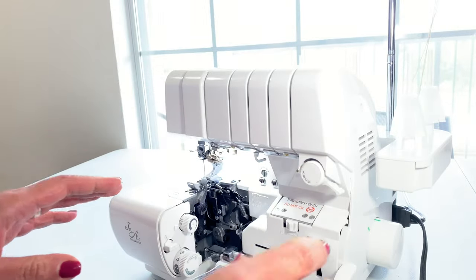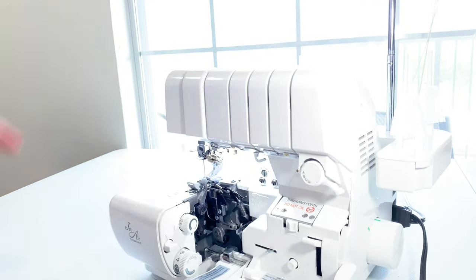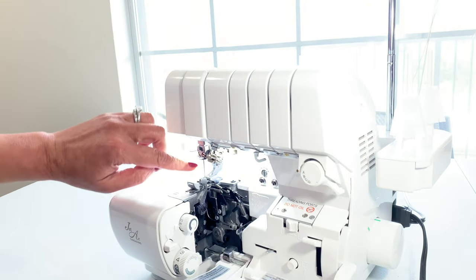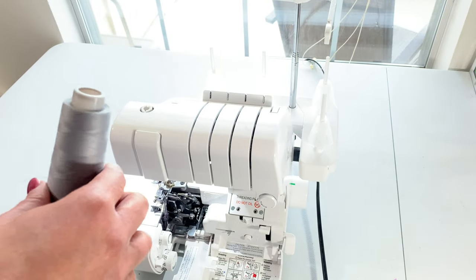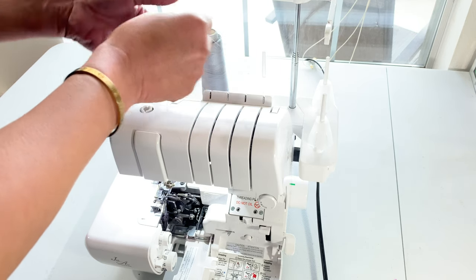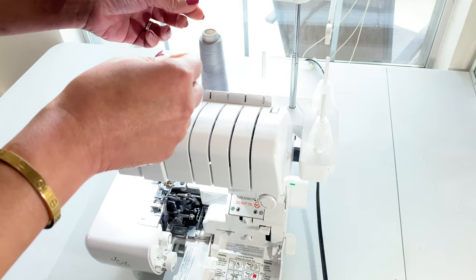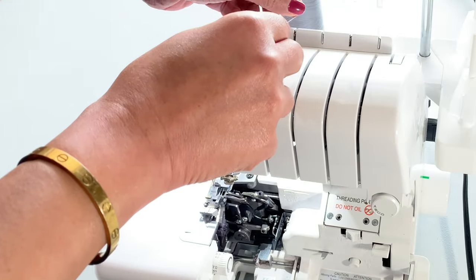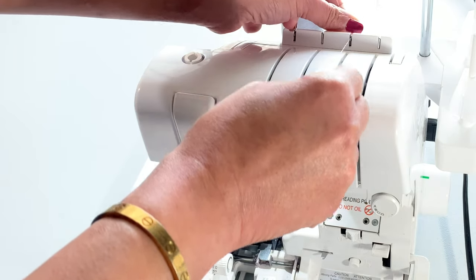Normally when I'm threading my serger, I start on the right side and work my way around. But this time, I'm going to thread the needle first. To thread the needle, we're going to place the spool on the far left spool pin, run it through the top. The biggest difference now is that instead of running it through the far left guide, we're going to run it through the upper looper guide.